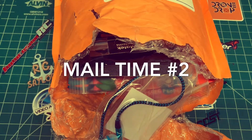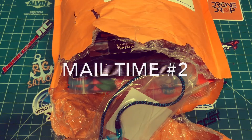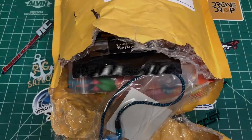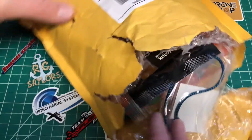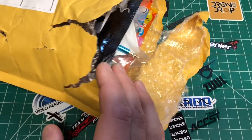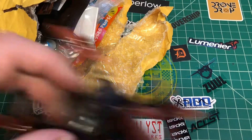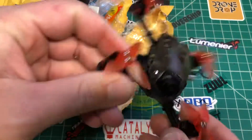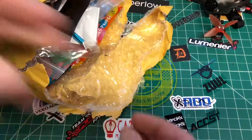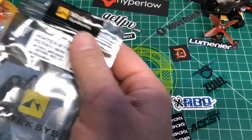What's up YouTube, back here again with another video. Today I got most of my Christmas haul here, so I kind of just wanted to go through the packages and show you what I have coming up soon on the channel. I got some money, made some orders, got some gifts. This is the BabyHawk R — stay tuned for that. And then this is all from Race Day Quads, so let's take a look at all the good stuff we got here.